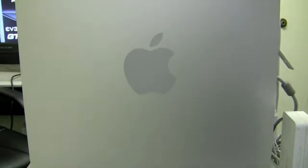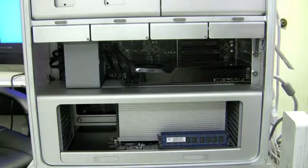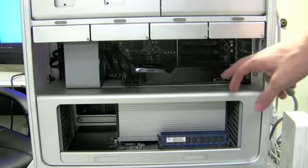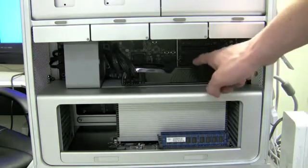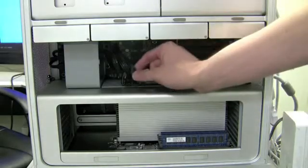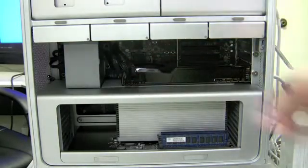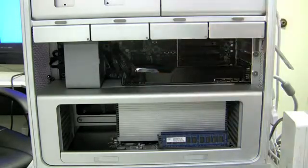Before installing this graphics card, make sure that you install the drivers located on the CD included inside the package. After you have done that, power off your machine and install the graphics card into the slot like I have done here. You can see that the EVGA GTX 285 is right there. Also included inside the box are two power dongles — these plug into the motherboard and into the graphics card.